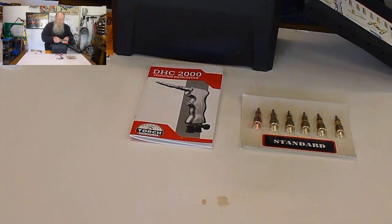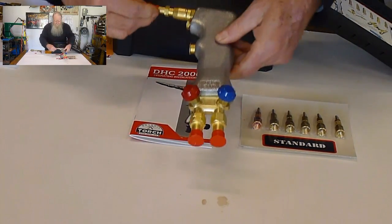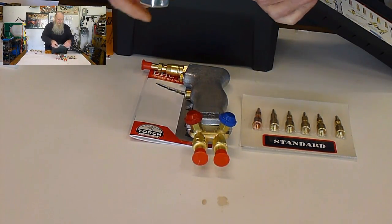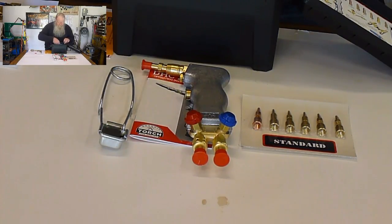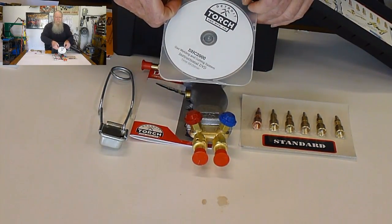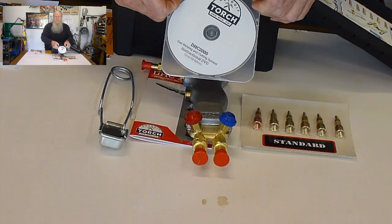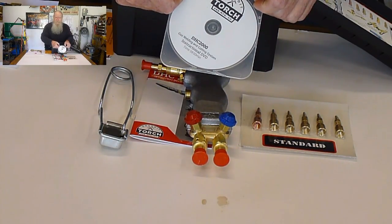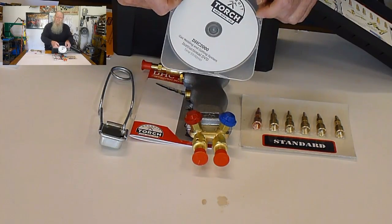And here's the torch complete. Something new — you get a striker. You didn't used to get a striker with them. And a new video that shows you all through — probably welding aluminum, cast iron, stainless, and cutting.